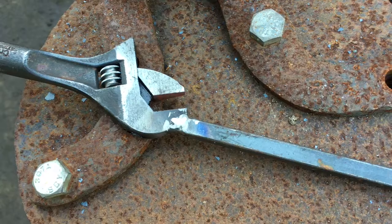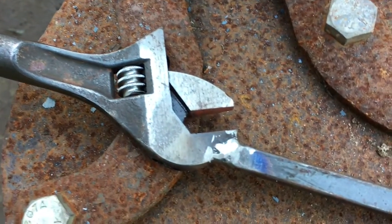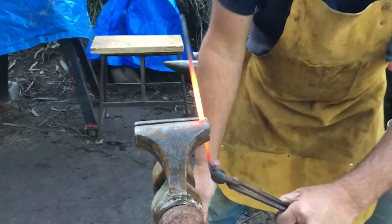Now I'm going to put the twist in it and give it a little bit of character with a special tool I've made to grab the iron while it's hot.